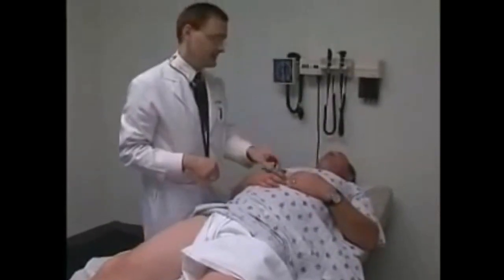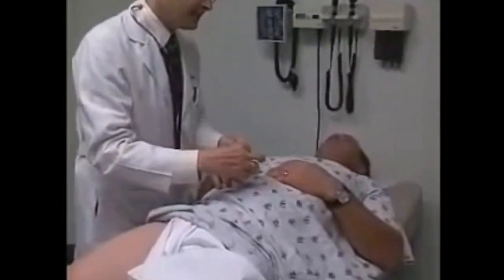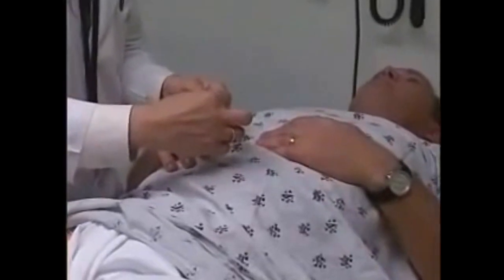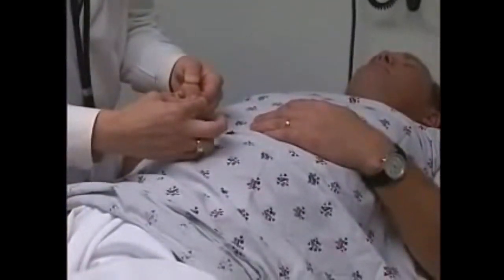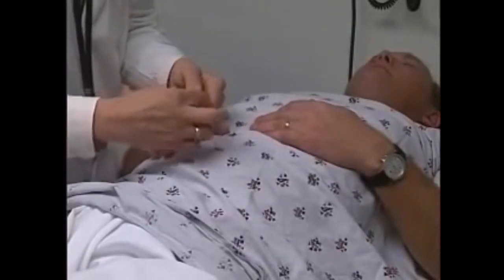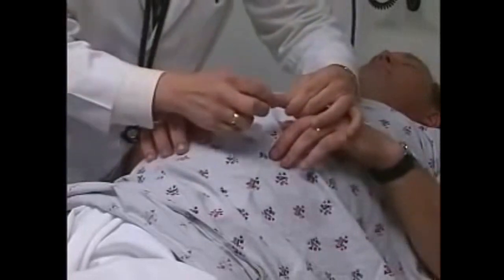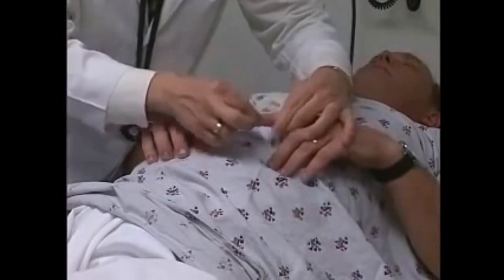The next thing is to check your sense of position. I'm going to grab your finger, John — I'm either going to lift it up or down, and I want you to tell me which way you feel it move. Close your eyes. Down. Up. Good. The same thing in the other hand. Down. Up. Good.